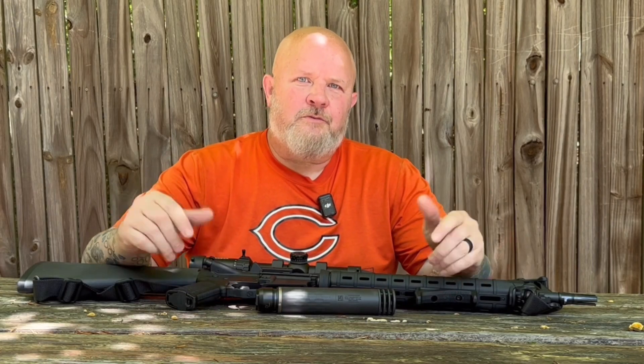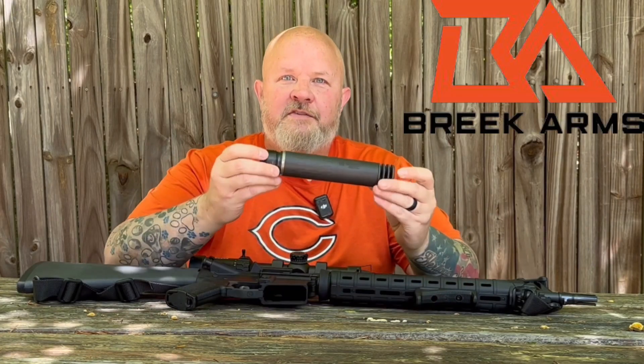Hey guys, welcome back to the channel. I'm out at the range here today because Brick Arms sent me something really cool.